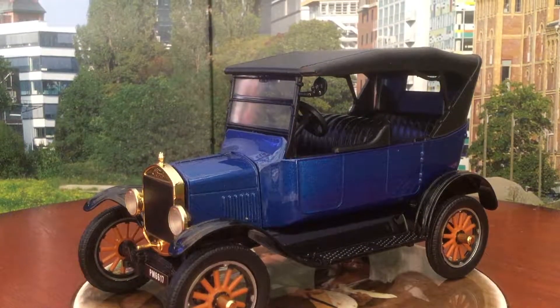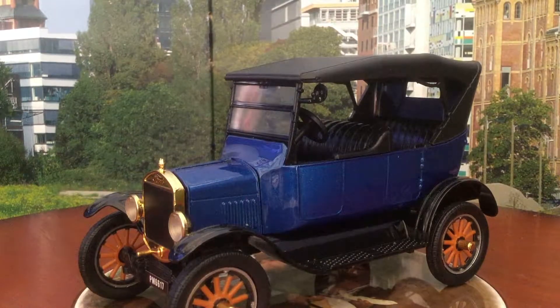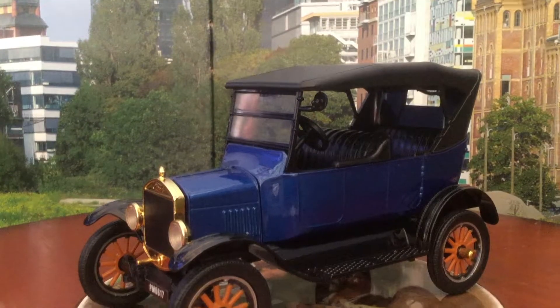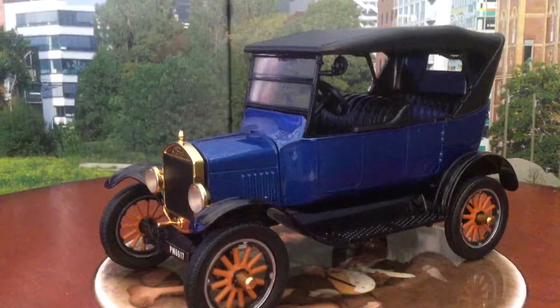Hi, welcome back to my channel. Rob from Coast Diecast here with another review. This time it's of this 1925 Ford Model T by Motormax. Fairly expensive model in my country, around $60, but you actually get a lot of detail.